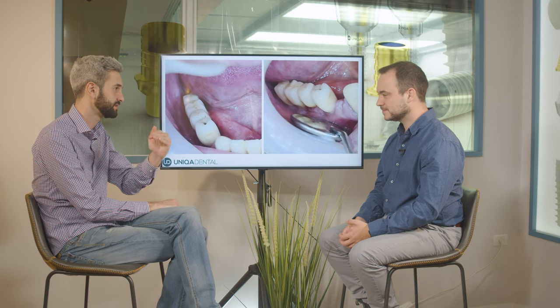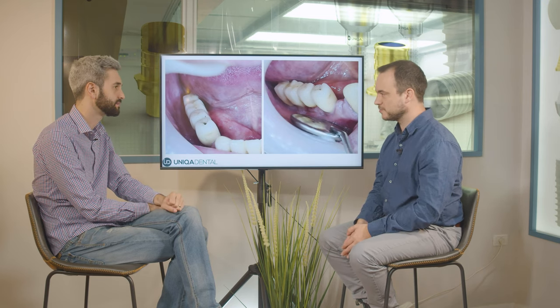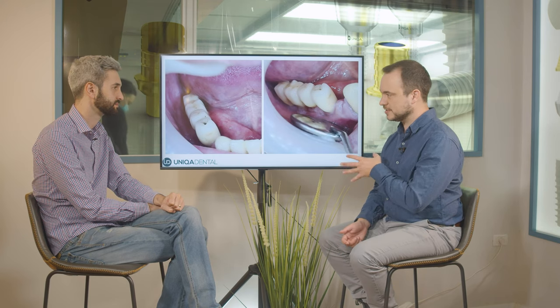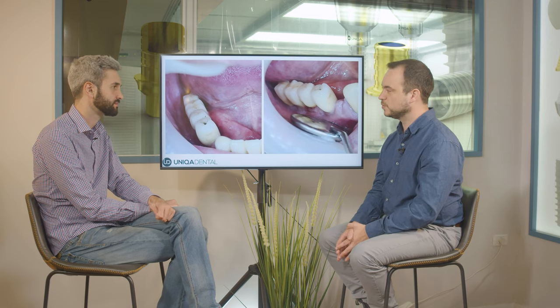So the crown will just be in the air — it will rest on the gingiva. Maybe there will be a little bit of space between the crown and the gingiva. This is the cantilever. For one premolar tooth, it's fine. It won't break because the forces are distributed. The occlusal part, if you don't make it too big, there won't be any problem.